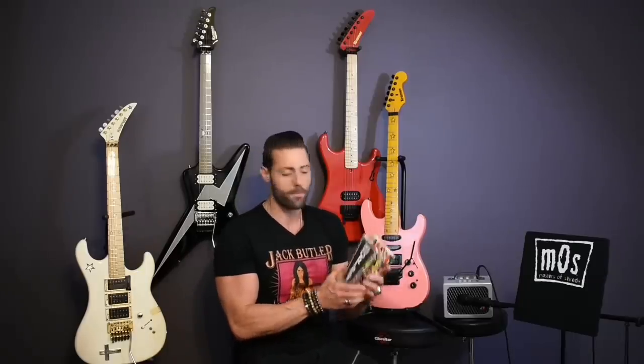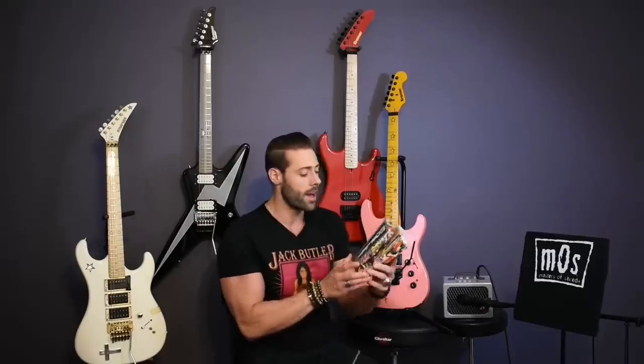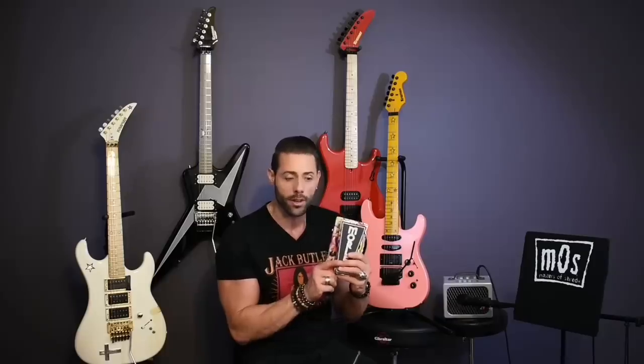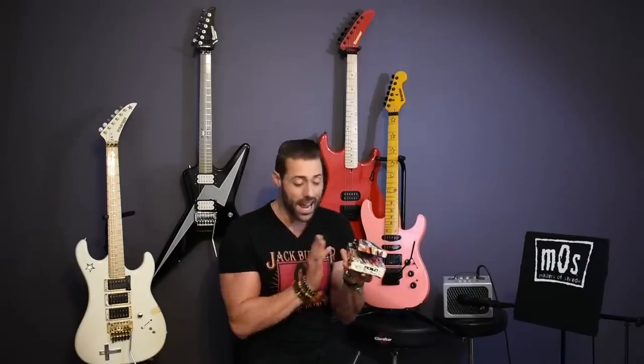I have something very special to share with you guys. The fine folks at Morley hooked me up with a special treat — this limited edition beautiful Steve Vai Mini Bad Horsey 2W, and yes I did say Mini. Morley has finally arrived to the bowl and they're looking to take the crown. Not only is this miniature to save you some valuable space on your pedal board, but it glows in the dark and it's limited to only 500 pieces. Not to mention it's draped in custom artwork hand-drawn by the shred legend himself, Mr. Steve Vai.